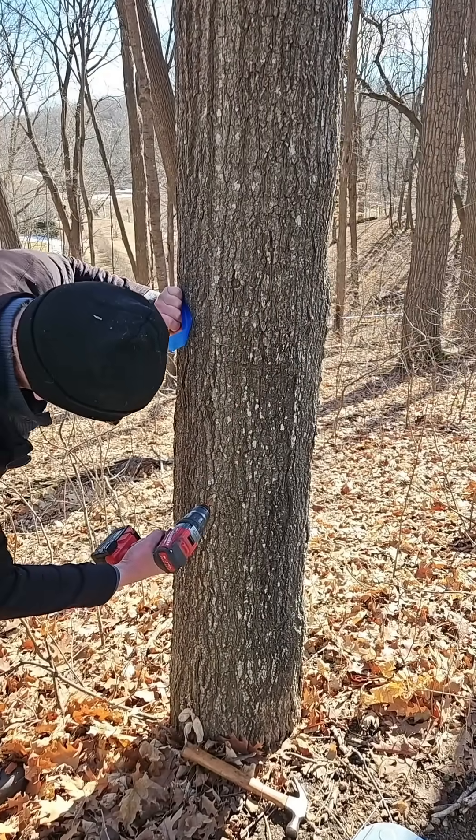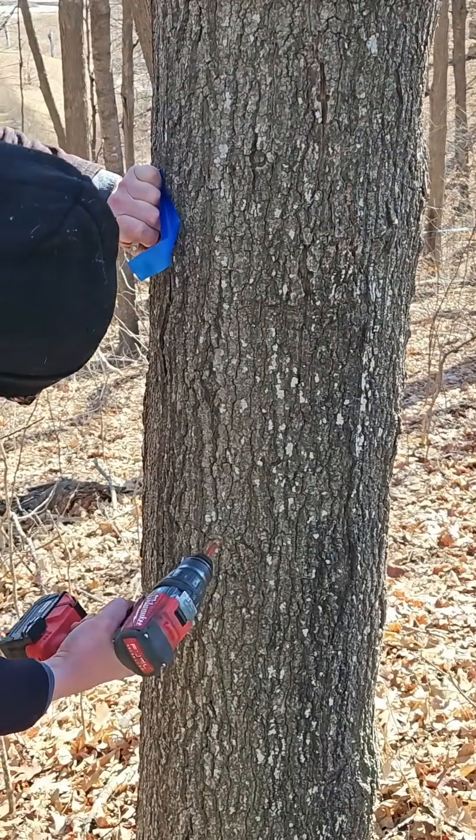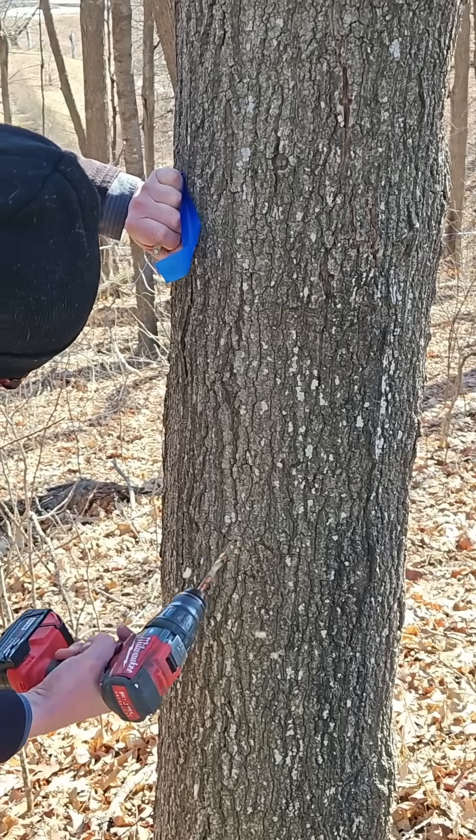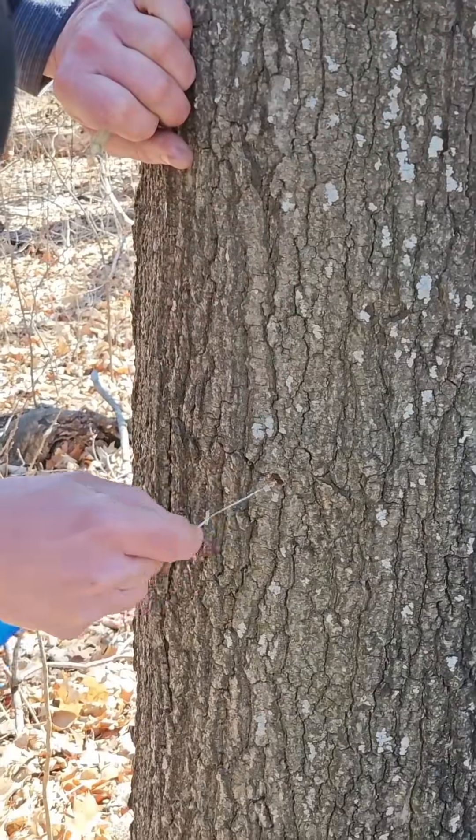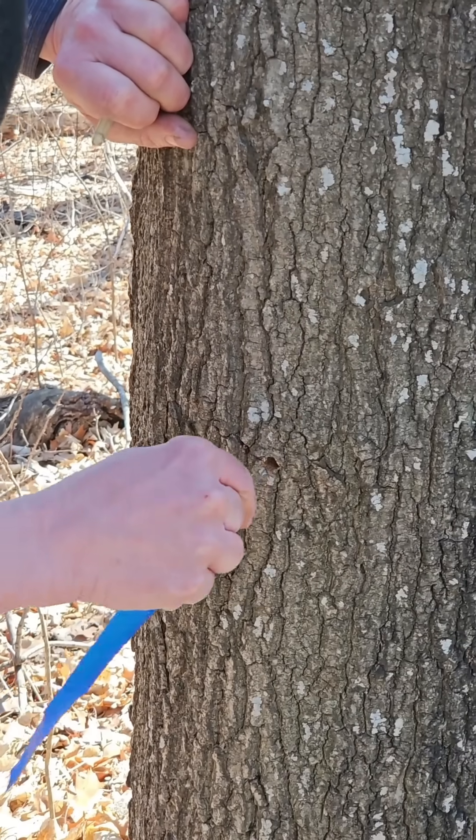With a slight upward angle, Richard's going to go about an inch and a half into the tree using a 5/16 inch drill bit. He's cleaning out the hole so that no sawdust ends up going into our collection bucket.